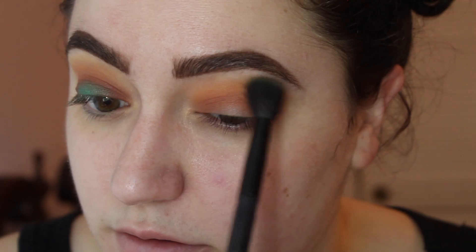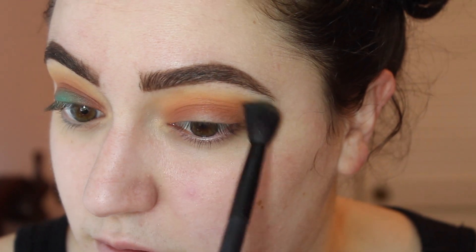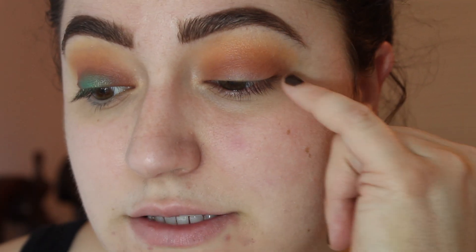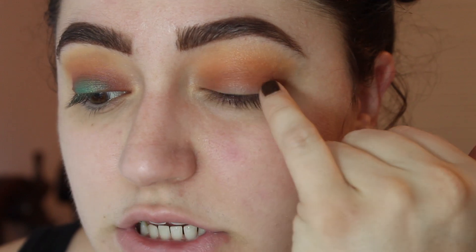Then I'm taking a tiny bit more of Tiki and putting this into my upper crease closer to my brow bone. So what you should be working with right now is the deepest, darkest orange here, then working up to a lighter orange, a peach, and a yellow.